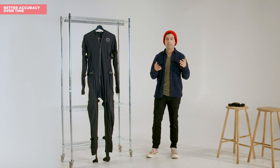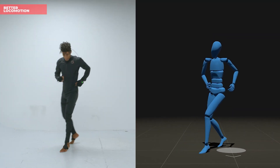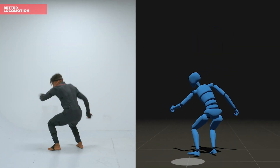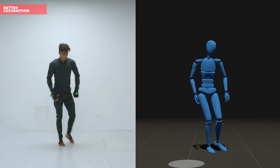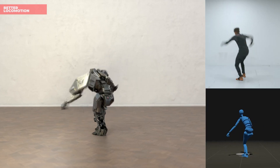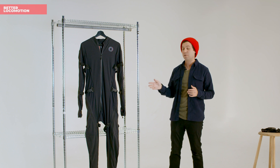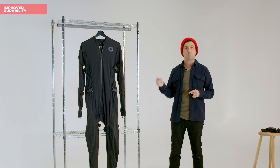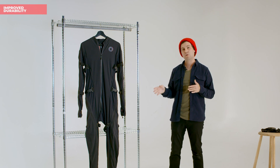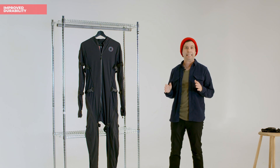Less drift means fewer calibrations and one less thing to worry about while you're focusing on your stream. Our updated sensors also allow for higher fidelity in movement or locomotion. With an impressive 200 FPS streaming resolution — up from 100 FPS in the original SmartSuit — you can now expect much lower latency from your mocap, which in turn means less cleanup. We've also improved the build quality of the sensor assembly within the suit, meaning you can put your suit through more strenuous activity than the original without ever worrying about damaging the internal components.